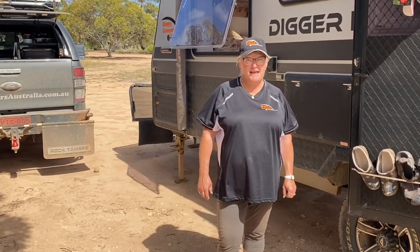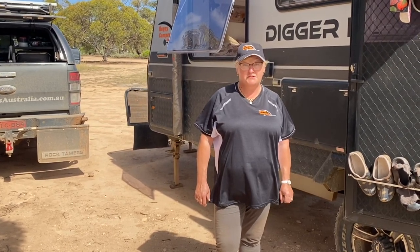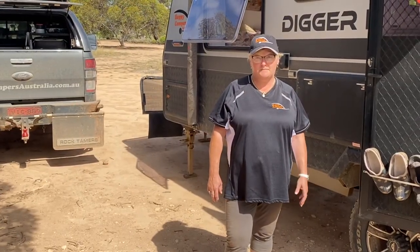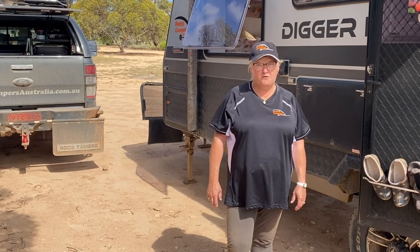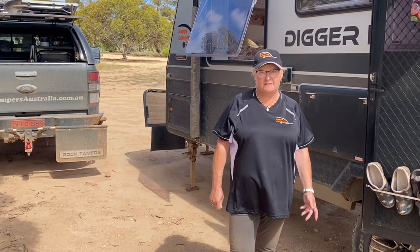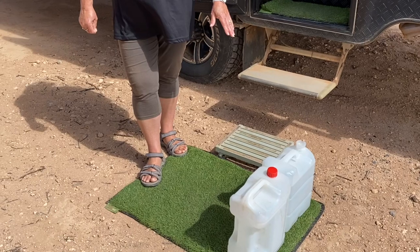Water is precious and you don't have to use your tank water. All of us who free camp know how hard it is to get potable water for your caravan. With the washing machine, you don't need potable water. You can simply save your shower water and reuse that, use water from a creek, or there are lots of bore water taps around that say 'not potable water' — you can collect there.